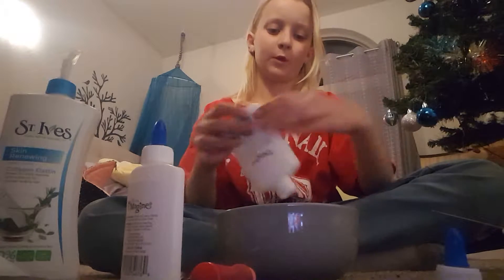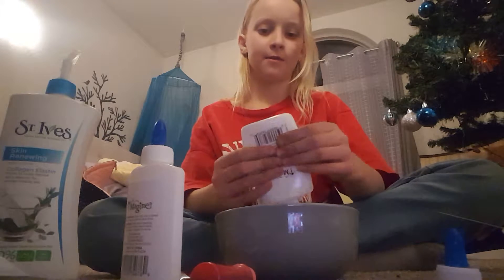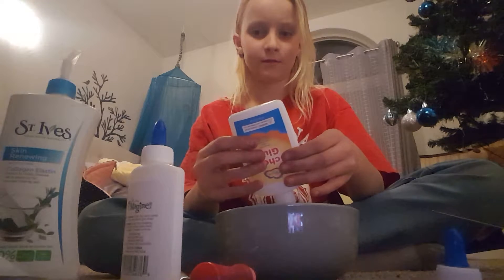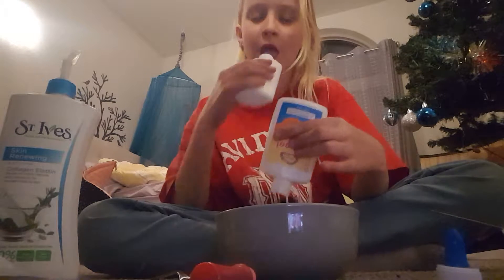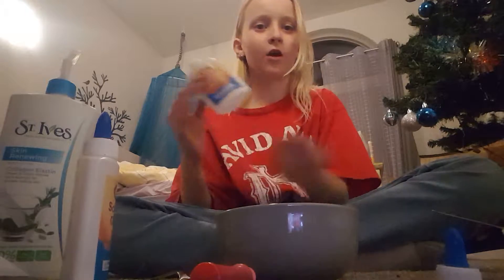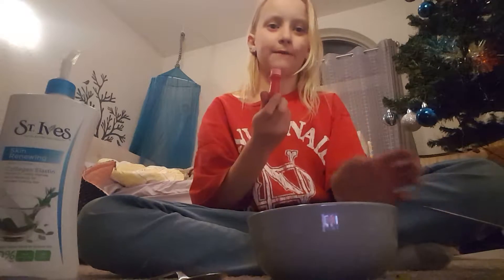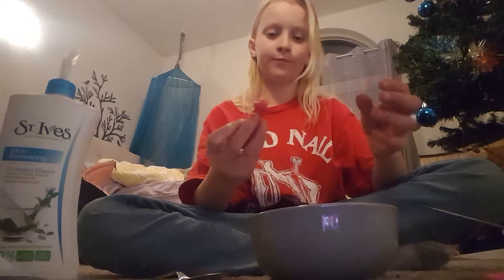I'm gonna start off pouring this one in. There's not a lot of glue inside of these but it is completely fine. I'm gonna come back when I got all the glue inside. Okay, I got all my glue in my bowl. Now I'm just going to add my food coloring — I'm going to add three drops: one, two, three.